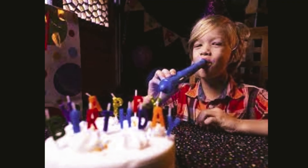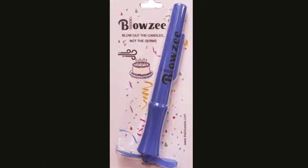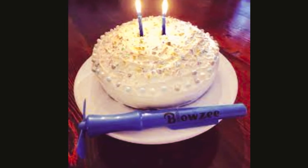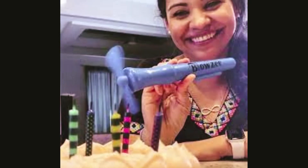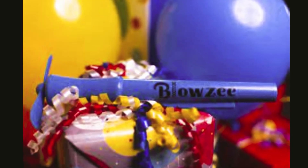Where is Blowzee now? Blowzee caught the attention of talk show host Jimmy Fallon. In one of the episodes of The Tonight Show, Fallon expressed his thoughts on the product and dubbed it a good idea. Fallon's seal of approval turned out to be great for Blowzee's business, as sales reportedly skyrocketed after the product was mentioned on the late-night talk show.